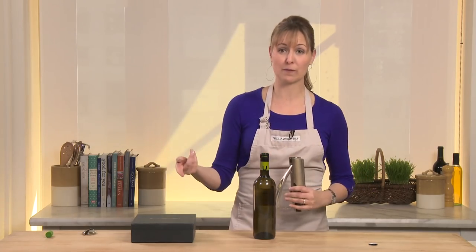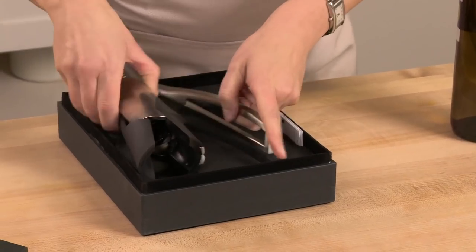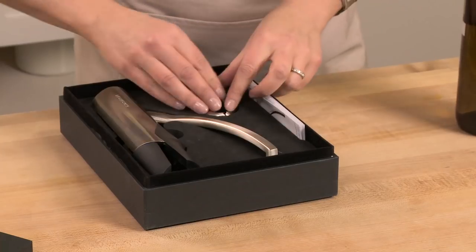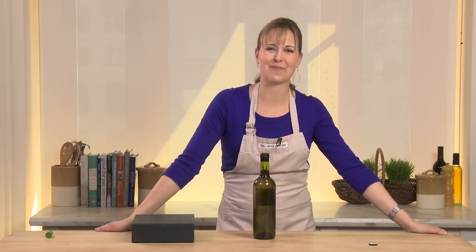It comes with this beautiful storage box as well, so it will last you a very long time. Just pop it right back in and it's ready to go for the next time.